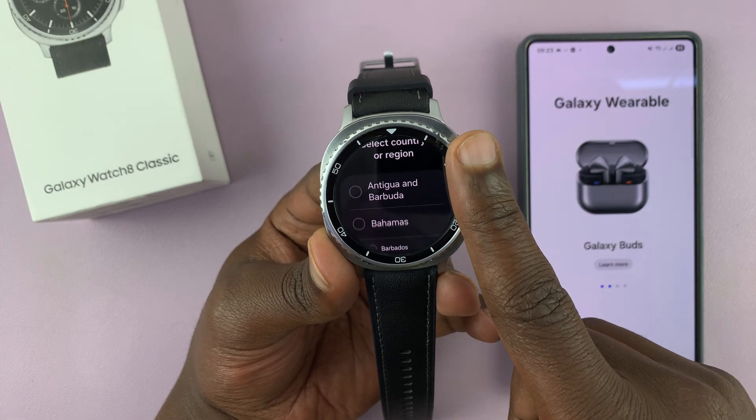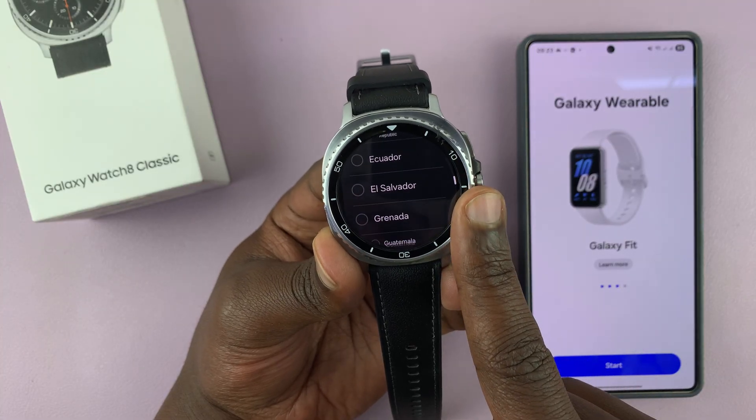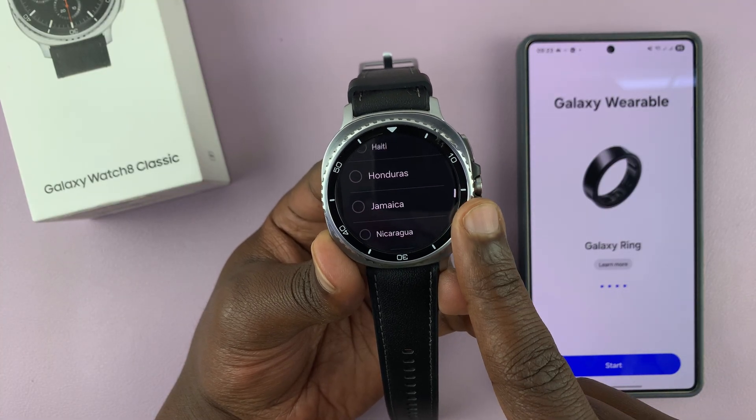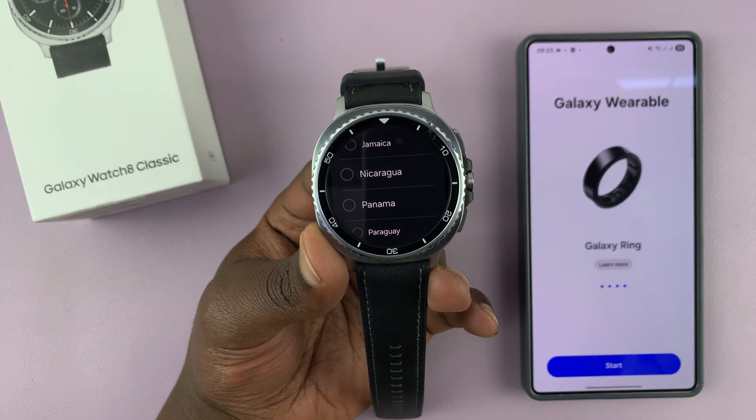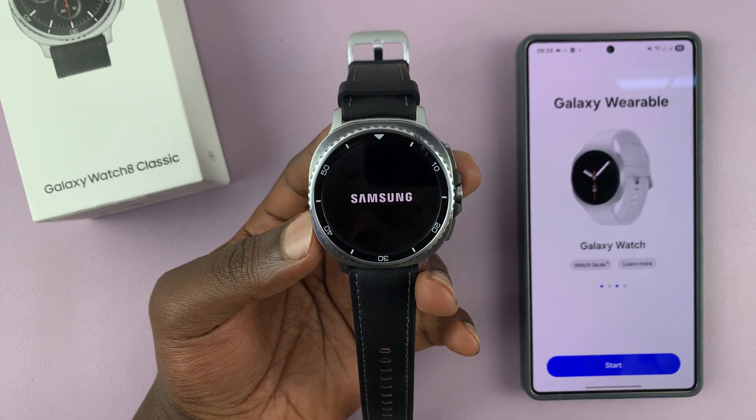Then it's going to ask for my country or region. You can pick the closest thing to your own region from this list. I'll just pick Jamaica and then I'm going to restart my watch.